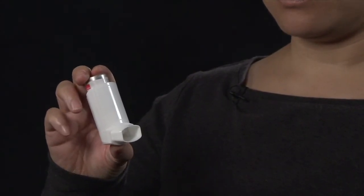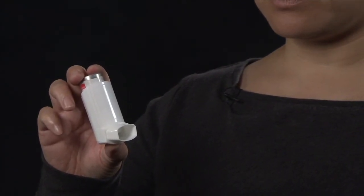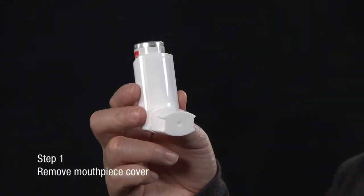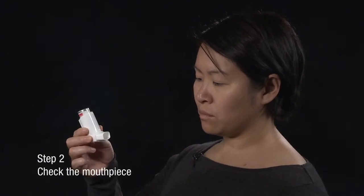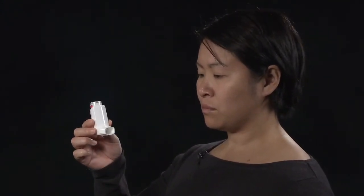If the inhaler is primed, you should wait 30 to 60 seconds before using the inhaler for a dose of medication. To remove the mouthpiece cover, hold the device between the thumb and forefinger as shown. Squeeze gently and pull apart. Check inside and outside the inhaler, including the mouthpiece, for the presence of loose objects.